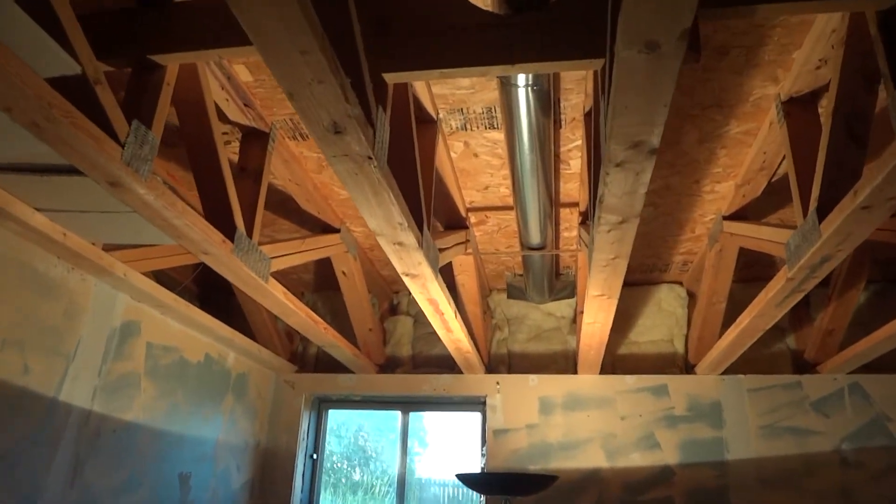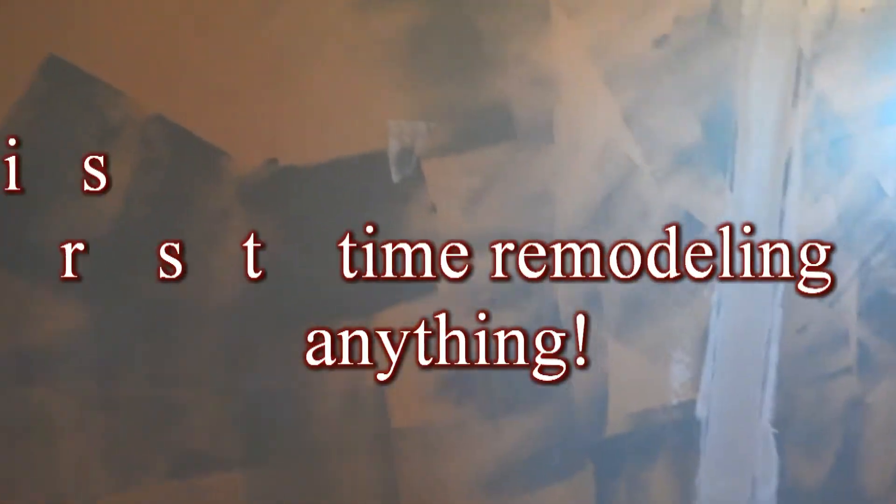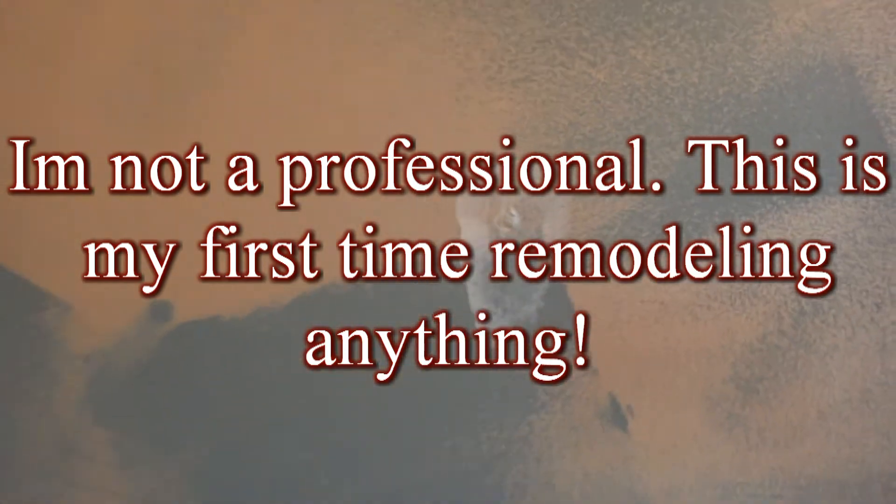We got the old sheetrock off the top here, got that all done. Got all the screw holes filled in with joint compound. Got all of them filled in here. Now I'm just working on filling in the seams, as you can see here. I did the corner one over here - I'm not sure how that'll turn out, that was rather interesting. Just working on filling in the seams all the way around. Except for that corner one, I'm going to leave it as is.